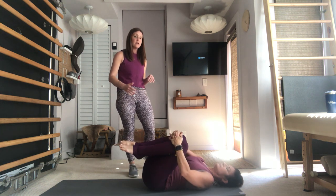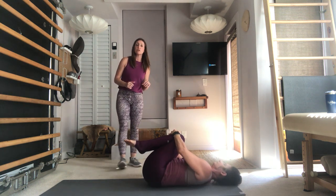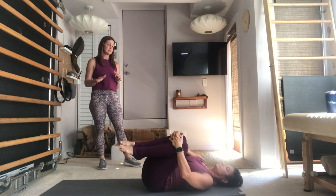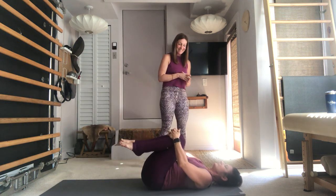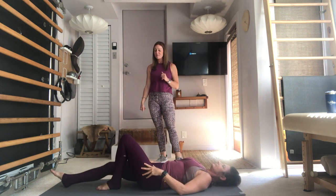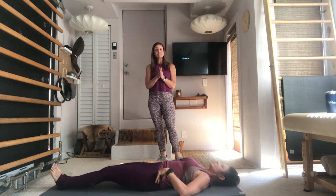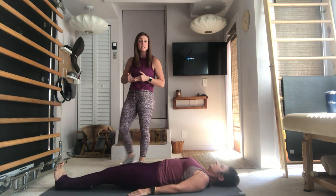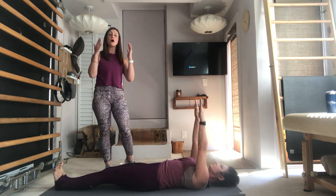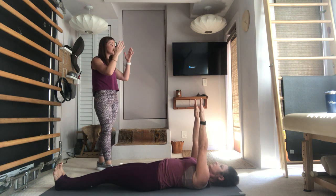Go ahead and rock back and forth from side to side for a quick second to massage the low back and get rid of any tension that built up. Go ahead and lengthen your legs long for the Roll Up. Your legs are actively pressing together, toes pulling back towards your nose so your feet are flexed, and the arms lift up towards the ceiling.